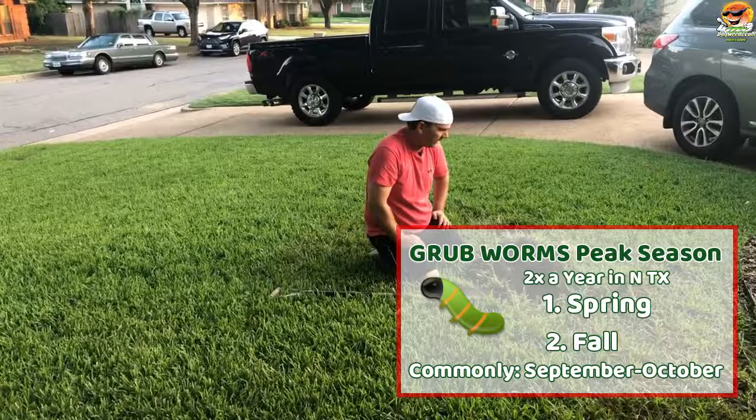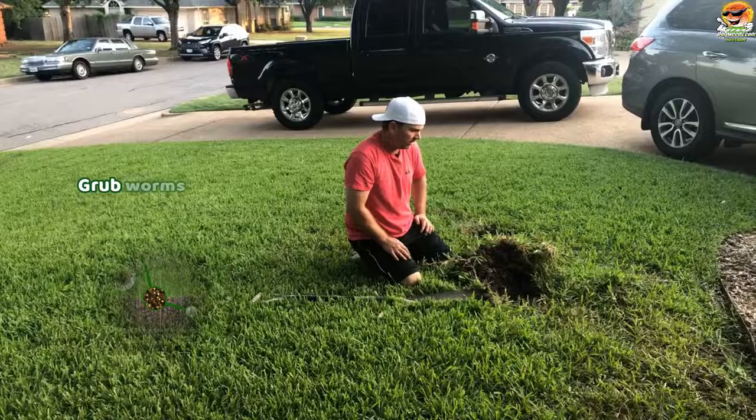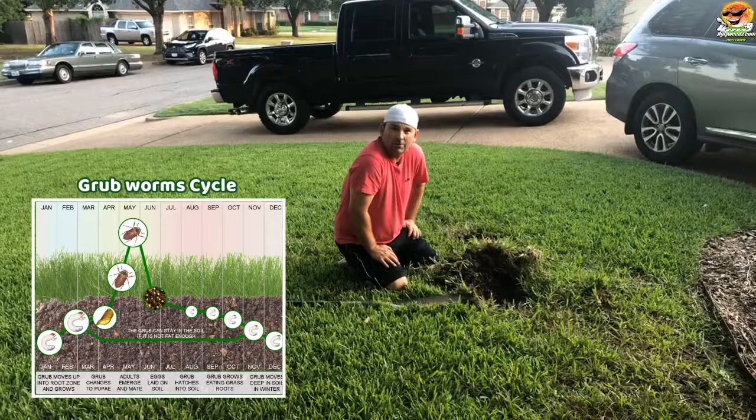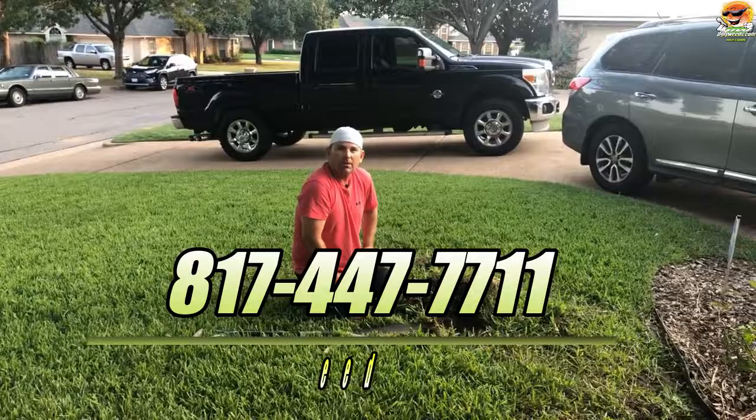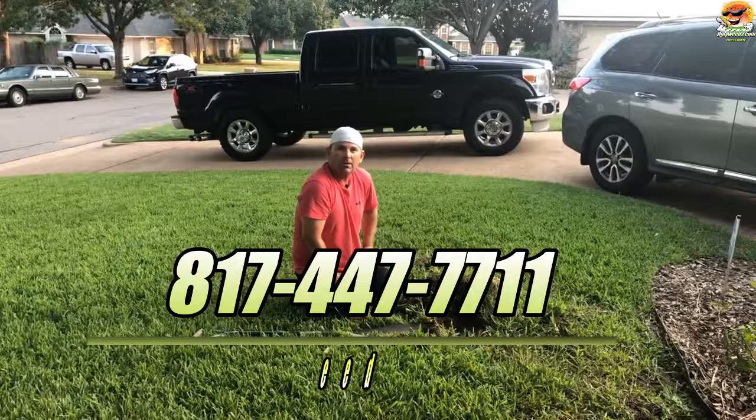It might be a good idea to get a grub prevention treatment on your lawn — whether it's Ugly Weeds, yourself, or another company — now is the time to do it. Give us a call at 817-447-7711 or go to our website uglyweeds.com. My trusty helper Cheyenne here looking for grubs. Please subscribe to the channel and have a good day.